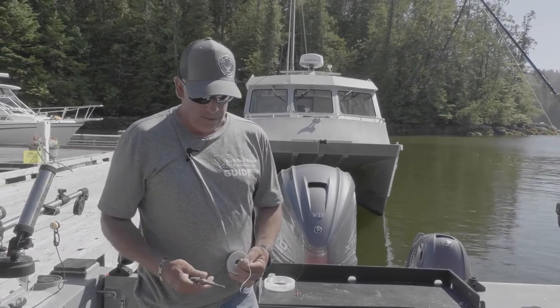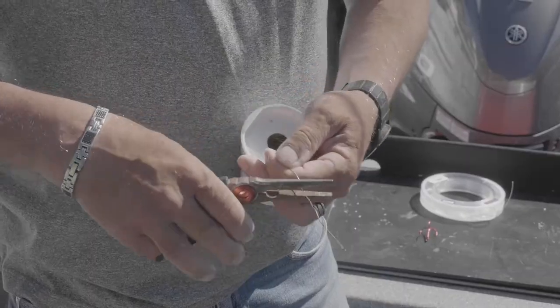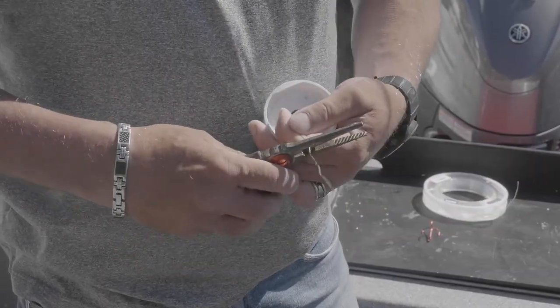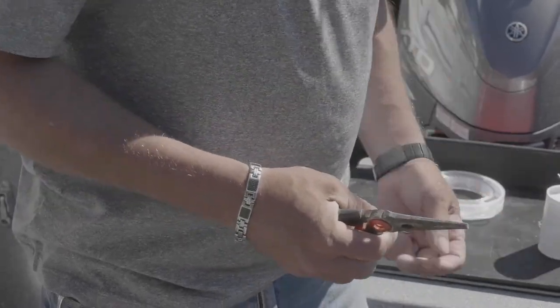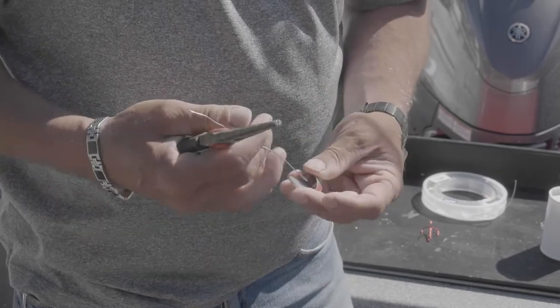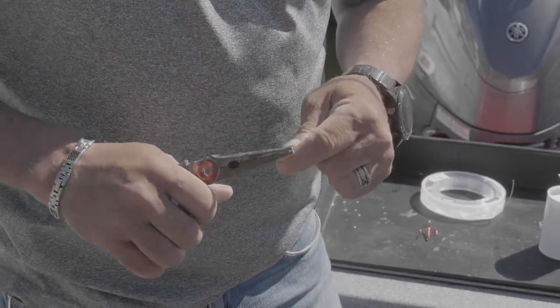I've got the tie wire that I pick up at a marine store. I like a little bit thinner grade than the pre-bought stuff. First thing we do is put a little bend on the end, just the width of the nose of the pliers.